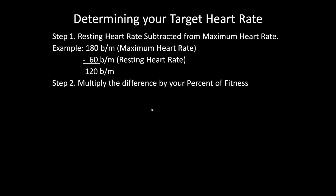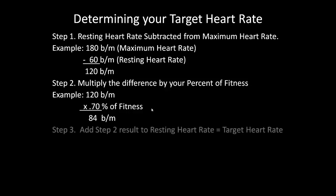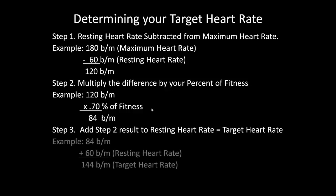Then multiply the difference by your percentage of fitness — whether you're at sixty percent or ninety percent like an Olympic athlete. Here we use 0.70 for seventy percent, then add your resting heart rate back to that result to get your target heart rate. In this example, the difference of 84 beats per minute plus the resting heart rate of 60 gives us a target heart rate of 144 beats per minute. If you get a decimal, just round up or down accordingly.